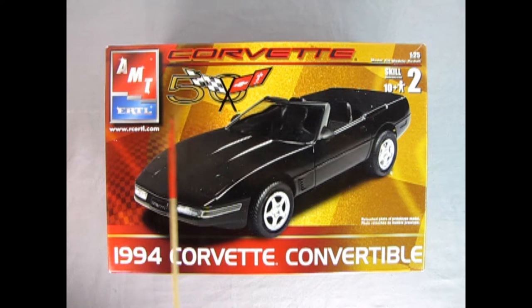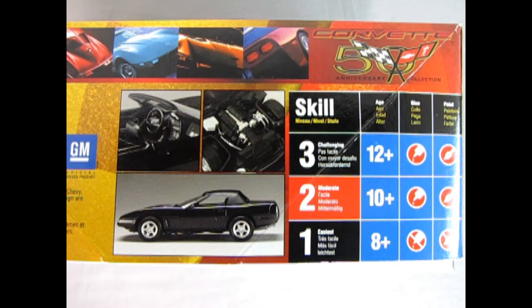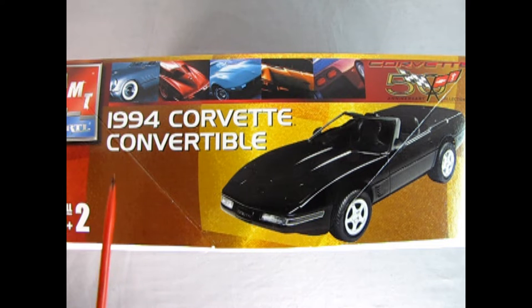Here we're going to be looking at AMT Ertl's Corvette 50th Anniversary Edition of the 1994 Corvette Convertible. This is a skill level 2 kit for ages 10 and up, and is molded in 1/25th scale. On this side of the box we get wonderful pictures of the built model - the interior, underneath the hood, and the side profile, as well as the skill level rating. This is a moderate kit requiring glue and paint. On the other side we see some of the other Corvettes in history, as well as the nice front three-quarter view of our '94 Corvette Convertible.